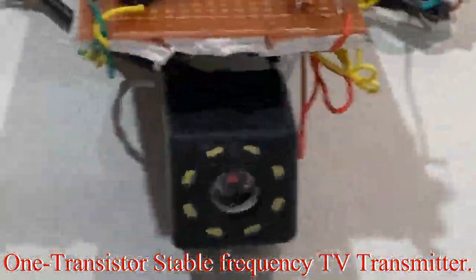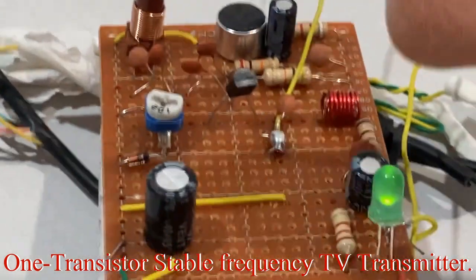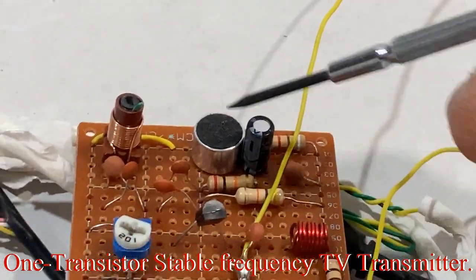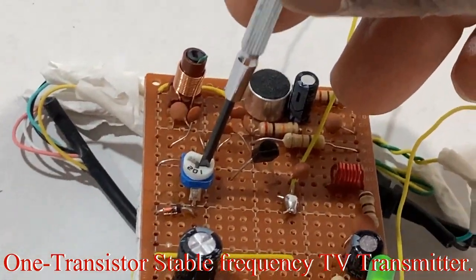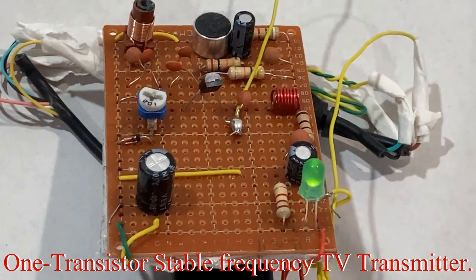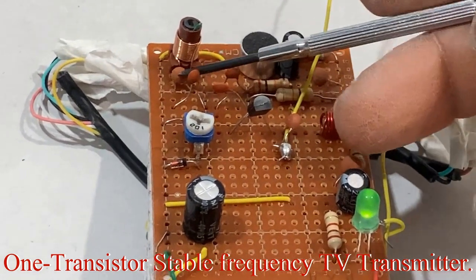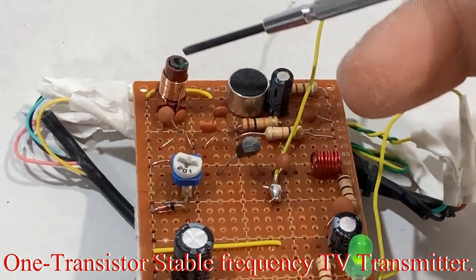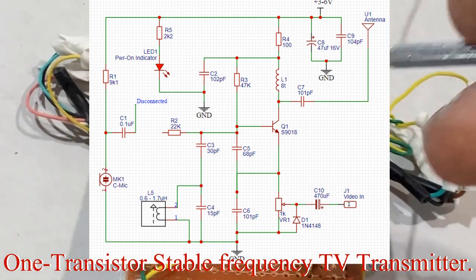For now, this is good: one transistor, a rearview camera, and a 12-volt battery at the back — that's your TV transmitter. The rearview camera is from AliExpress. This microphone is not working; it's just there but disconnected. You can adjust the modulation here and the frequency there. The tank circuit is made up of a capacitor and an inductor — one or both can be variable. Here we're using a fixed capacitor and a variable inductor, though a fixed inductor with a variable capacitor would also work.